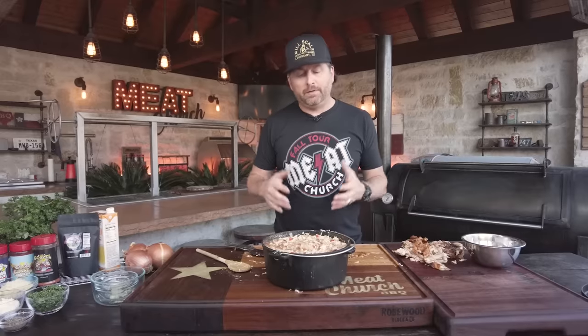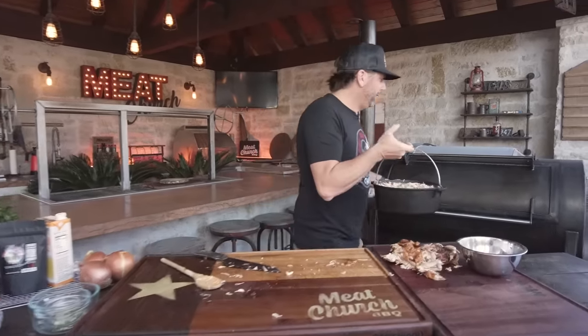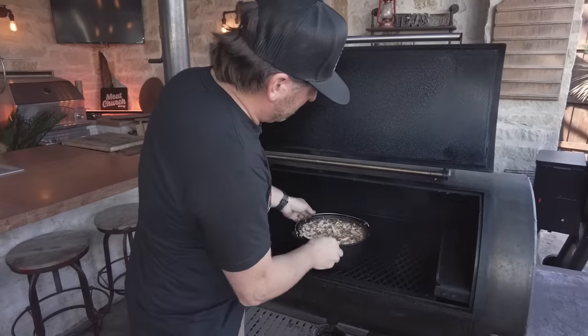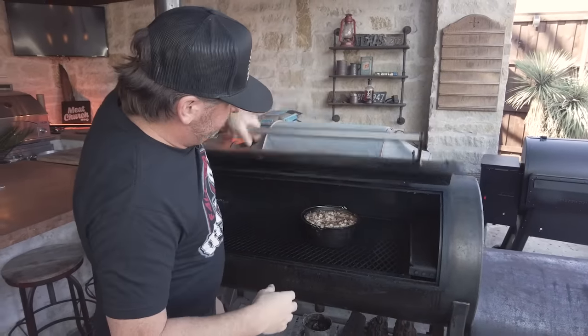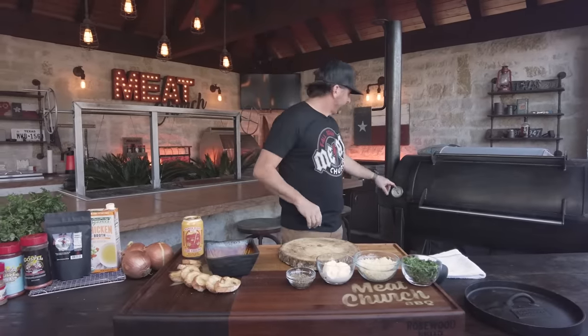I've got my Mill Scale offset smoker right where it needs to be at around 250 degrees. I'm running post oak — the wood isn't that critical, post oak is just what we do in Texas. I'm going to stir this every 45 minutes to an hour so I change up the surface area the smoke is hitting, making sure the whole thing gets smoky. You need three to four hours, or you could simmer it all day.